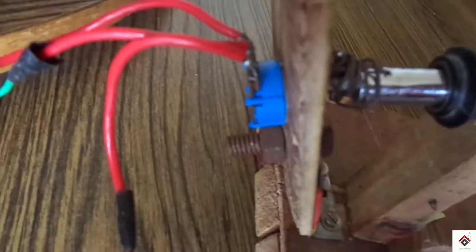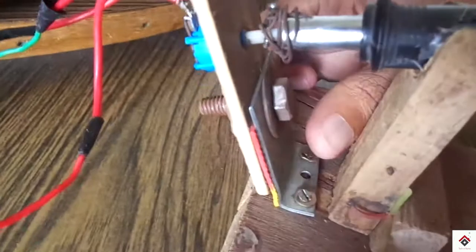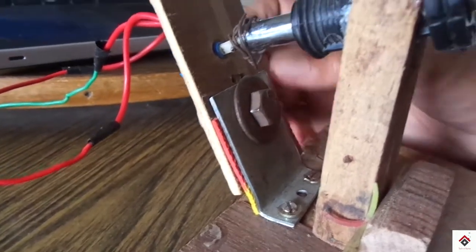Finally, I have attached this mechanism to the steering wheel and the pedals. The design part you can do according to your own requirement.